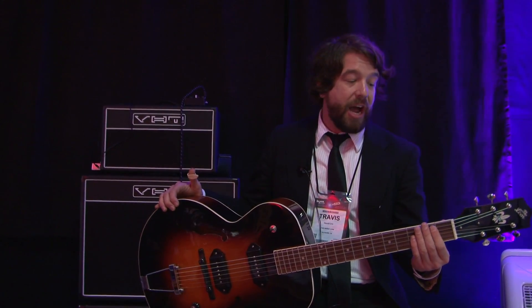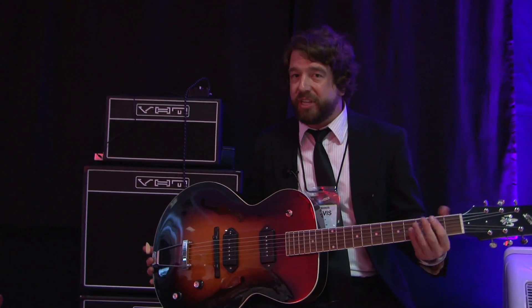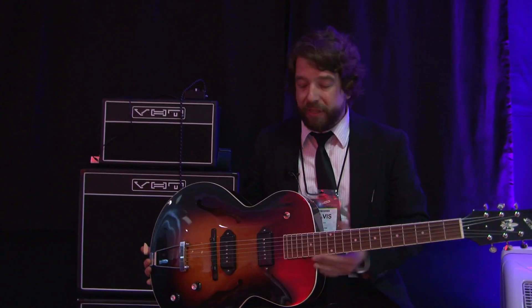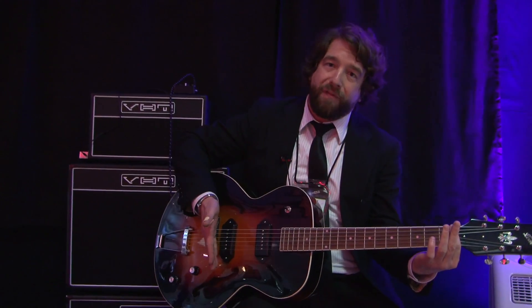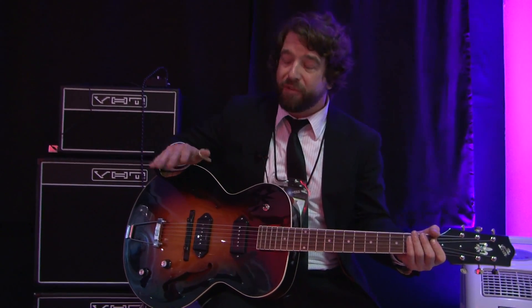It's $699 street cost. Just a few other specs about it: one and three-quarter nut width, so you have a little more room than a bunch of other electric guitars, as well as 24 and three-quarter scale length. So for people who are used to that shorter scale, it's super comfortable.